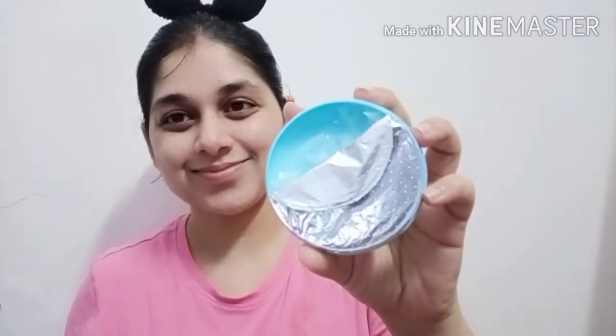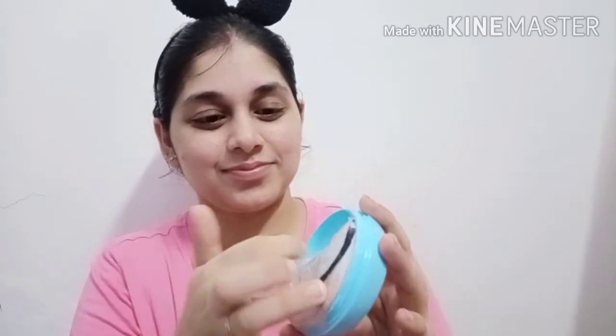Next, we will use a moisturizer. I am using Pond's Super Light Gel Oil-Free Moisturizer. This is a very good moisturizer. Since my skin is oily, this non-sticky formula works great. It has hyaluronic acid and vitamin E, which are good for the skin. It is very light-weighted — it does not feel heavy on your skin at all. It has a very smooth texture, and after applying, your skin will feel smooth and soft.